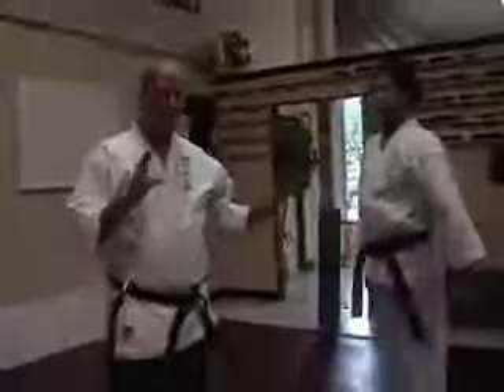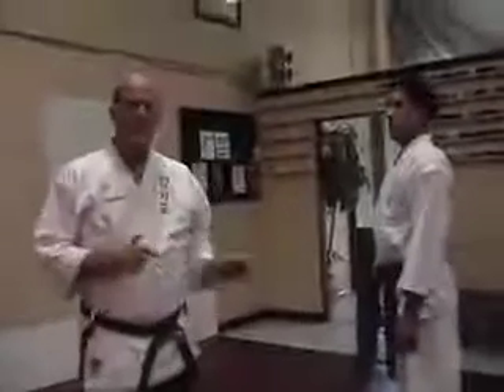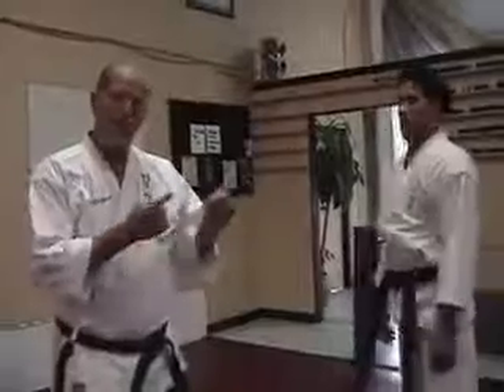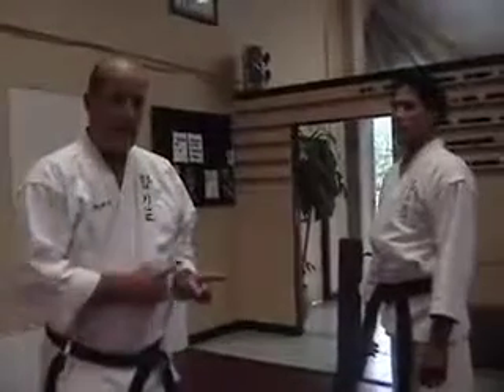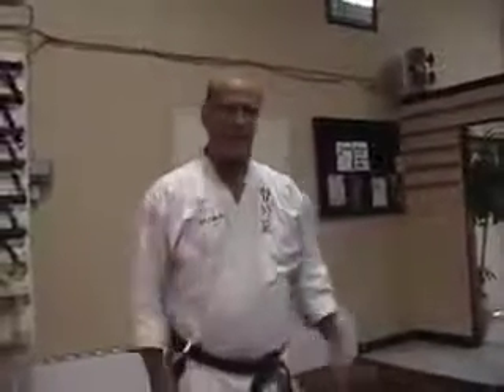Now, the way to do this — all of the way the body moves during this kick is exactly the same. Only this time, when he pivots first, he's going to jump, spinning his upper body first, and then throwing the kick right behind it. So everything works exactly the same, only he's going to jump straight up in the air and do the kick, hitting the opponent to the head.